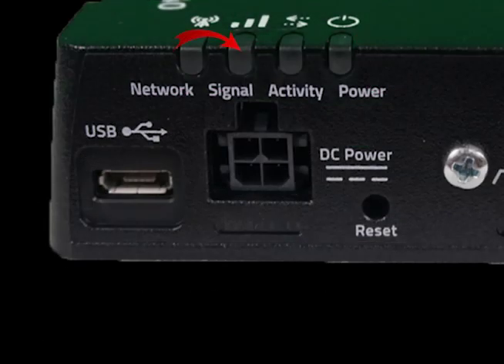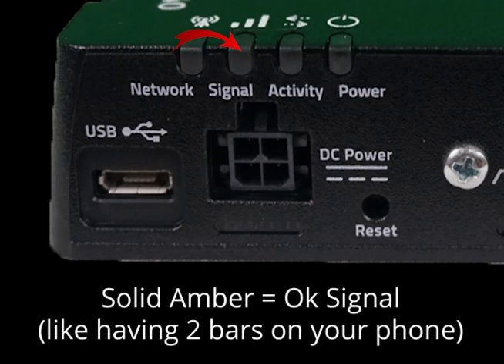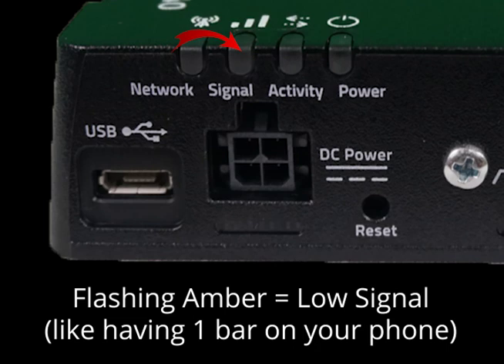The signal light is next, and it indicates the level of cellular signal you have. Solid green is what you want as it means a good signal, like having 3-5 bars on your phone. Solid amber is okay as it means a fair signal, more like 2 bars on your phone. Flashing amber is a low signal warning, like having only 1 bar on your phone, and you should consider moving the device to an area of better coverage or using a more powerful antenna setup.